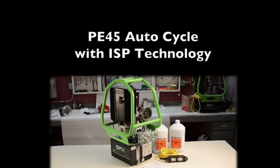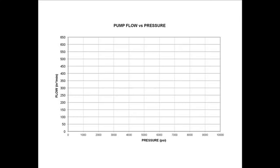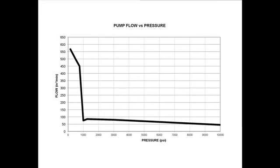ISP is SPX's patented infinite stage pump, a technology that delivers constant horsepower. This means that you can get your job done faster. Most two-stage pumps are fast at lower pressure, but when the pump cuts over to the higher pressure, hydraulic flow or work output slows down. Because the SPX ISP delivers constant horsepower, the curve remains smooth to maximum pressure delivery.